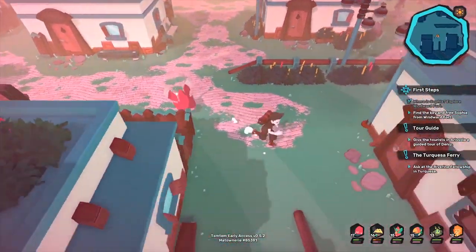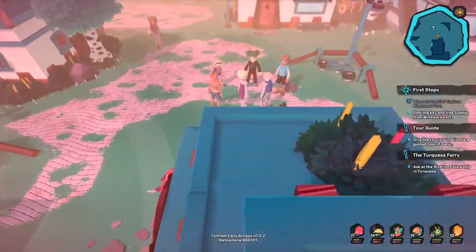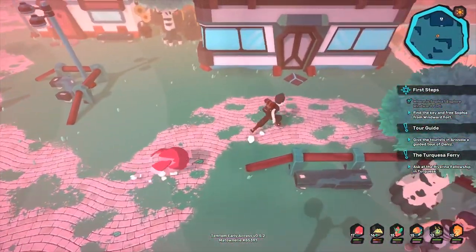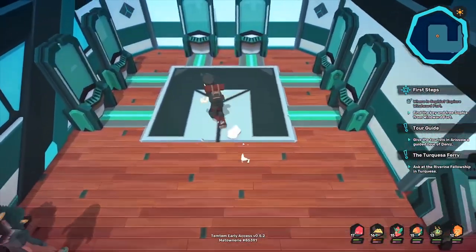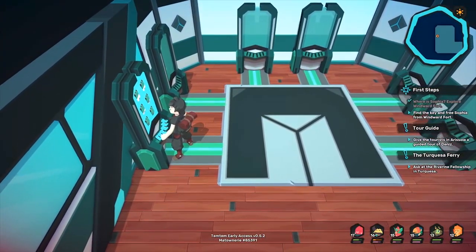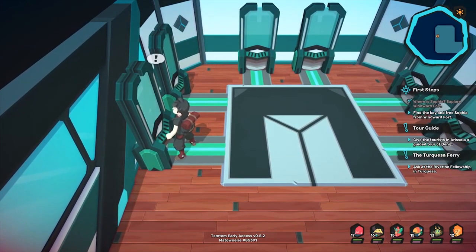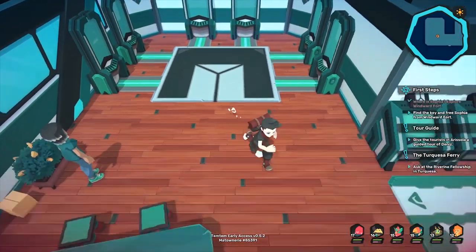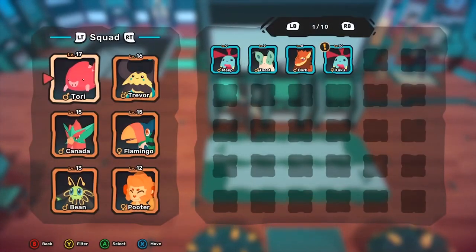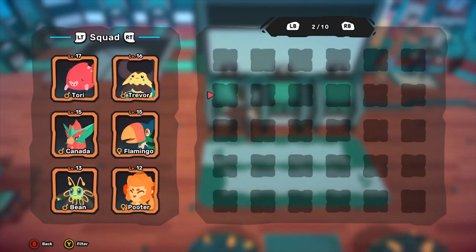And then if we go around here, this is a Temporium. So basically, a Temporium is a place with a bunch of terminals to where you can heal up all of your Temtem. I like that little animation — very satisfying. Well, now you guys got a good view on how that works. And then, of course, in the front, you can access these guys right here to transfer your Temtems out or in, and you have about 10 boxes.